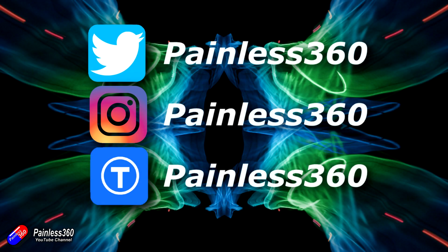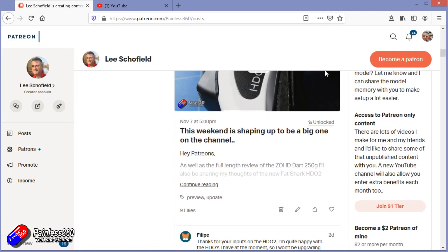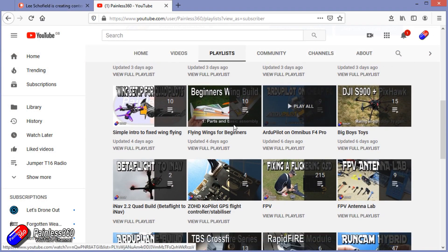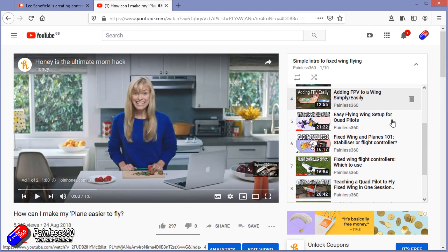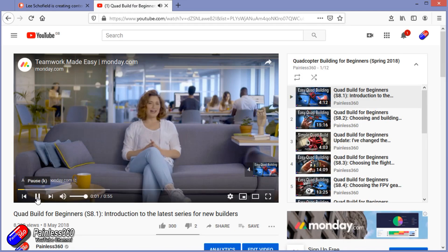Thank you for watching right to the very end. If you want to find out what I'm currently working on, you can follow me on social media by searching for Painless360 in the usual places. If you'd like to become part of the inner circle, you can become a Patreon — details are in the description and you get lots of additional benefits. Check out the playlist section on the channel too; I organise all my videos into playlists aimed so you can start at the very beginning and be taught everything you need to know.